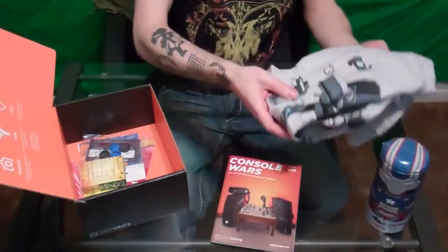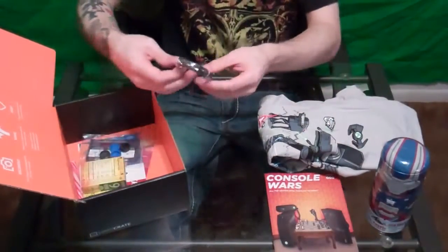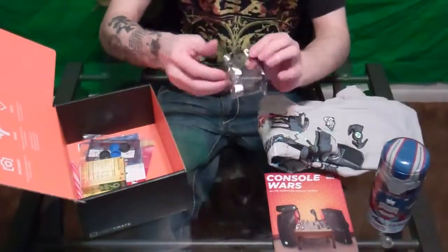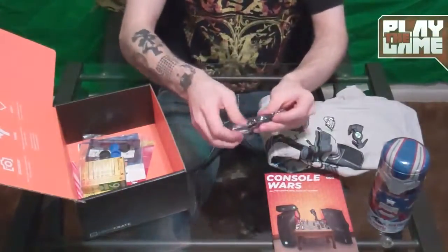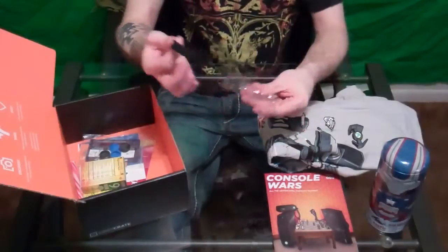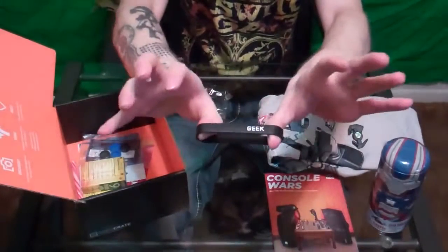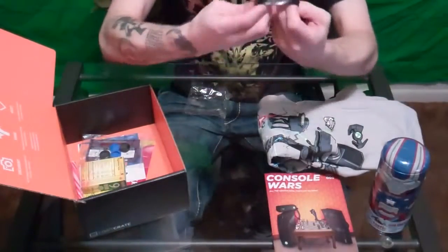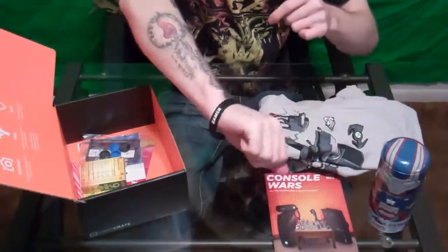These are some of the things you can get — it won't be the same thing every month, it changes throughout. What we have here is a gamer bracelet. I'm gonna open this up so you guys can see it. It's just a bracelet that says 'Gamer' on one side and 'Geek' on the other, and it's blank on the inside. I'll go ahead and put that on — I'll support that.